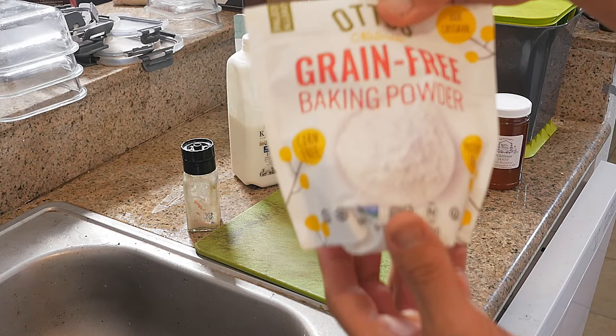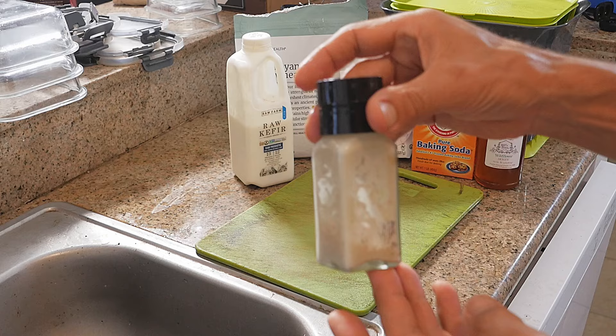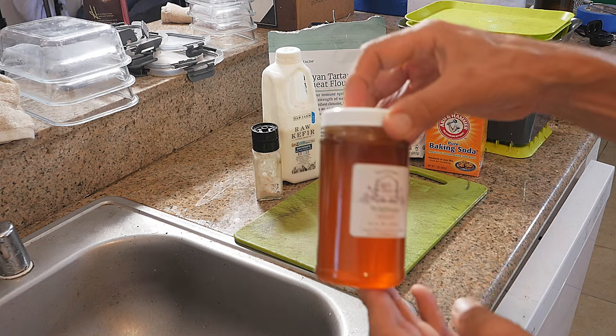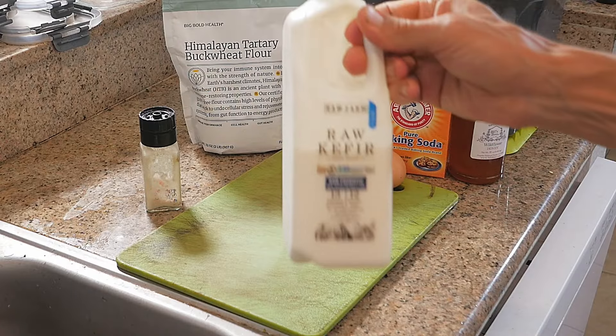Two teaspoons baking powder, one teaspoon baking soda, and one teaspoon of salt. As an option, to sweeten it up a little bit, you can add one tablespoon of either sugar or honey. A quarter cup olive oil or melted butter — I use olive oil, I love olive oil. And here's the kicker: a cup and a half of raw kefir.